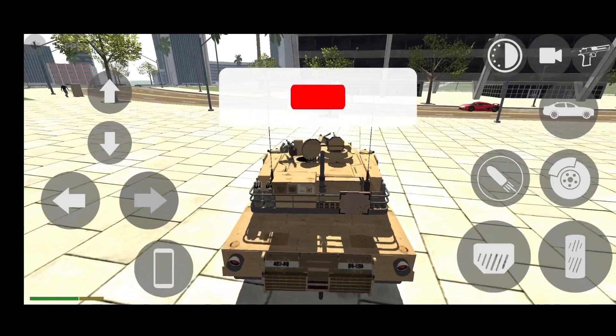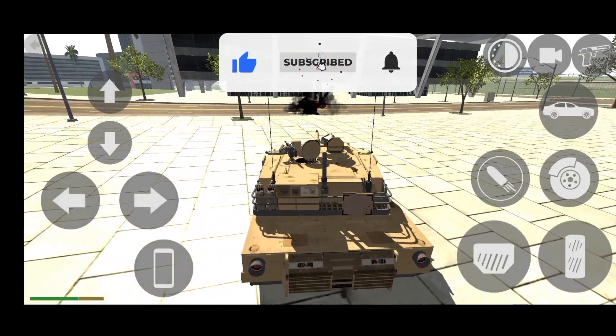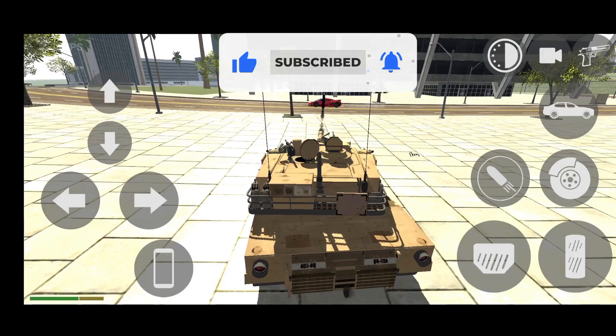So guys, before starting this video, I will tell you guys, if you like all these videos, then like this video and subscribe to this channel.